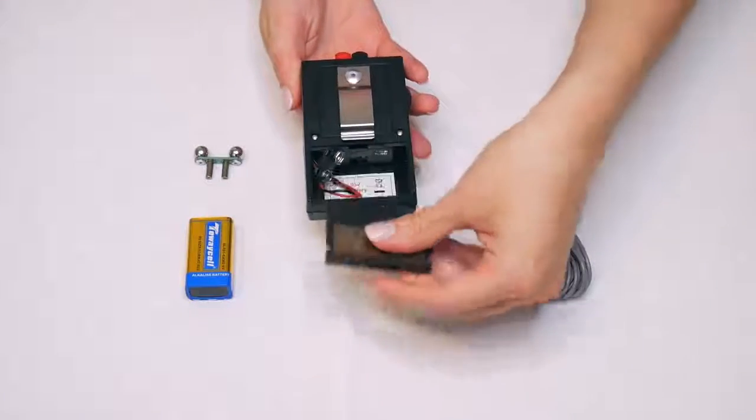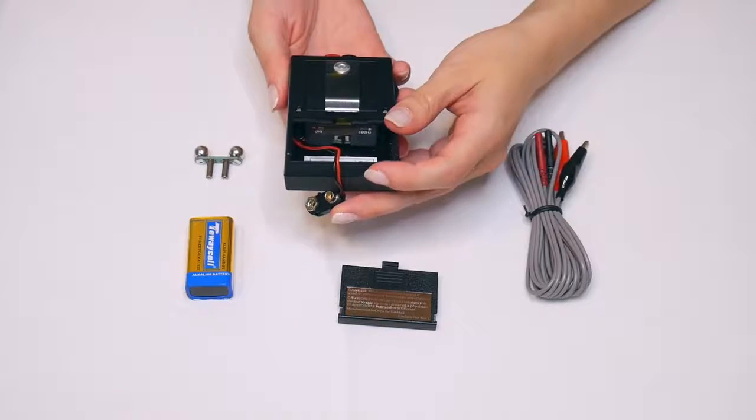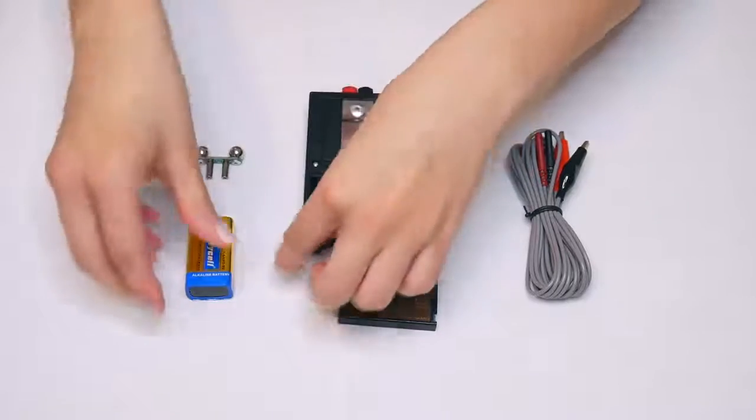If you remove the battery door, inside you have the option to toggle between 50 and 100 Hz. The Nerve Stimulators are preset at 100 Hz.